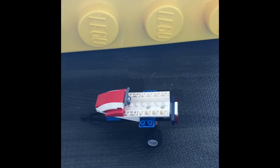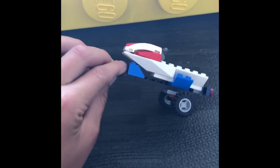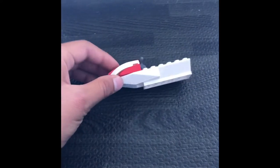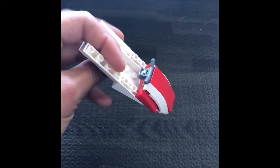Hi guys, today we're gonna be building this awesome Lego jet ski with an awesome trailer. Let's get started on this jet ski.